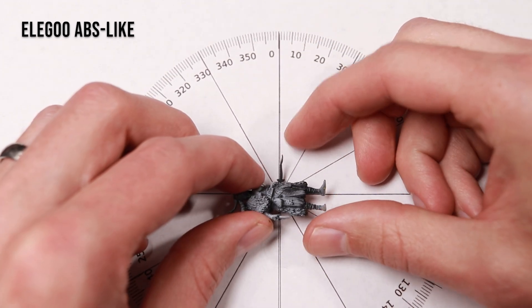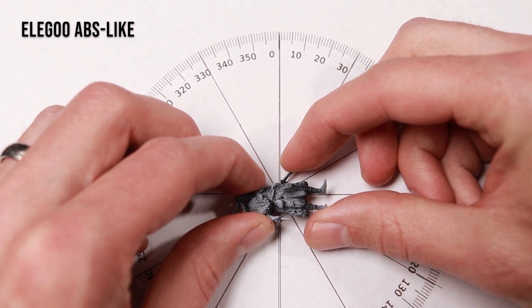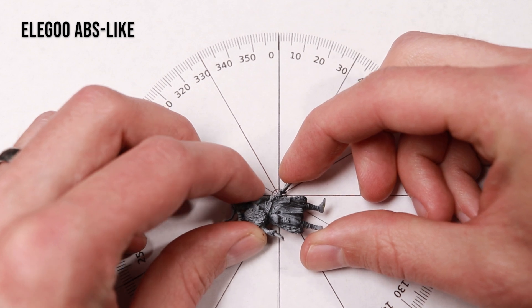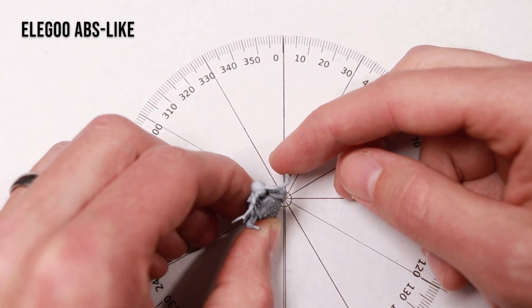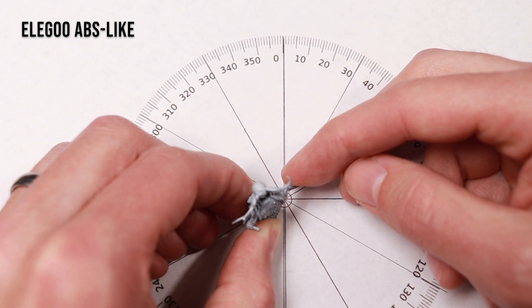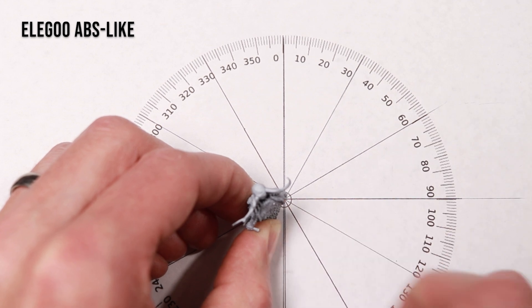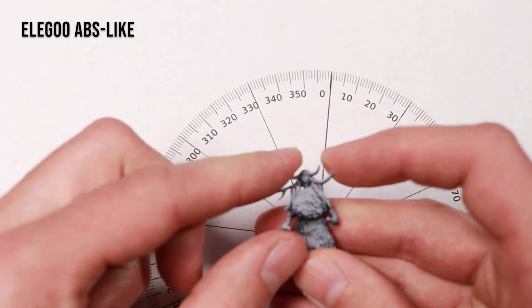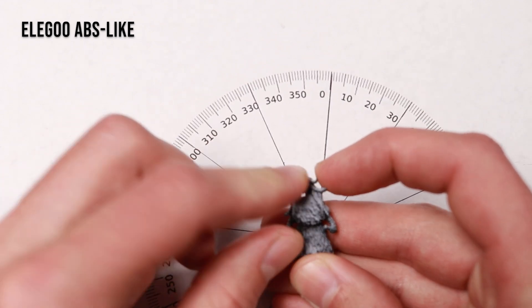Next up, we've got Elegoo ABS-like resin, and you can see that this dagger is flexing a lot more — it made it almost to 90 degrees before breaking. So that's pretty impressive. For the right dagger with an upright miniature, it made it to about 100 degrees before breaking, so again much better. Horns way more flexible on this thing, but still ended up breaking pretty easily overall.